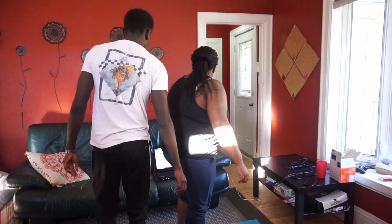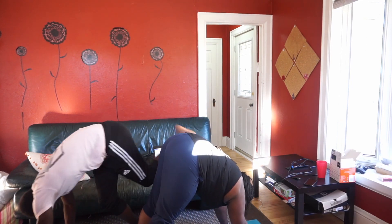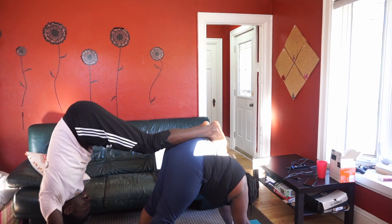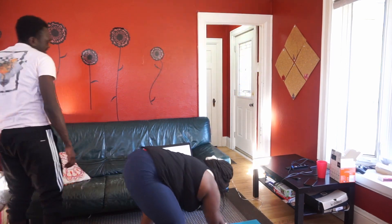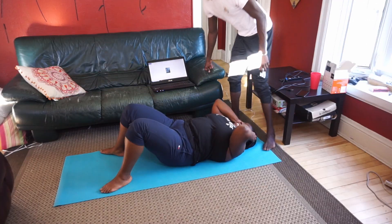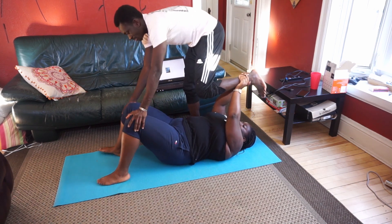Number three. Okay, get down. You go on the floor. Which one? Can I hold this one? Yeah, put your knee close.